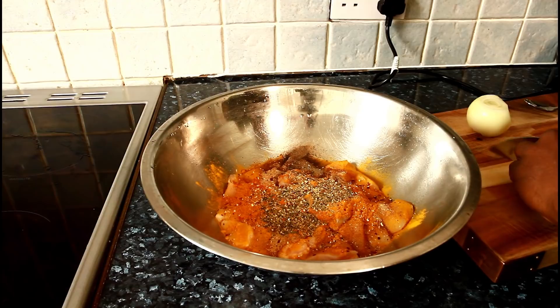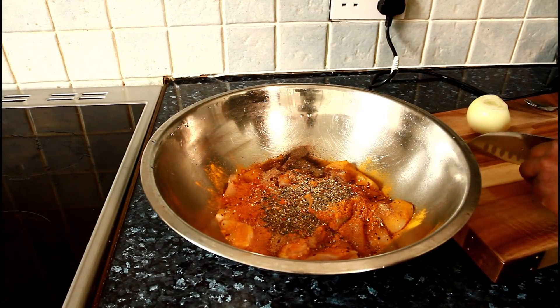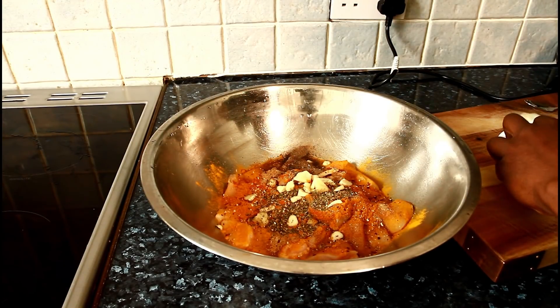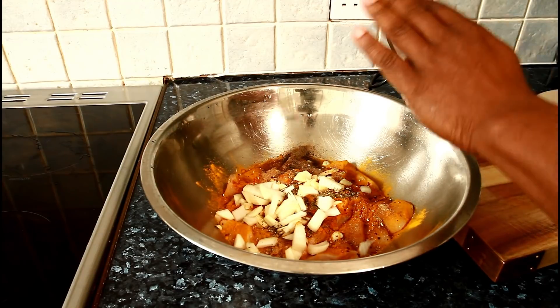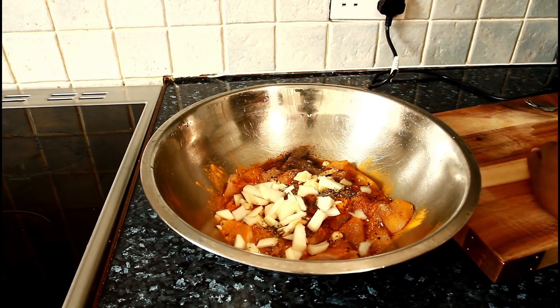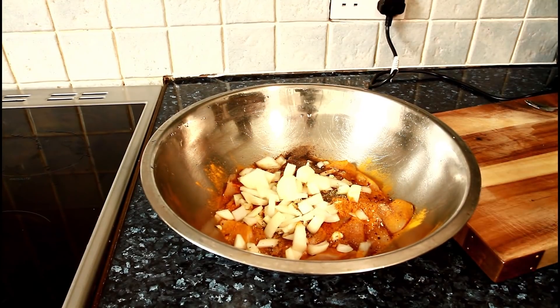We're going to put three cloves of garlic — just simply cut them up and put them straight inside. A medium-sized white onion, then quick diced curry chicken. And then just a little piece of ginger — not too much. Remove the skin from the ginger, just like that.